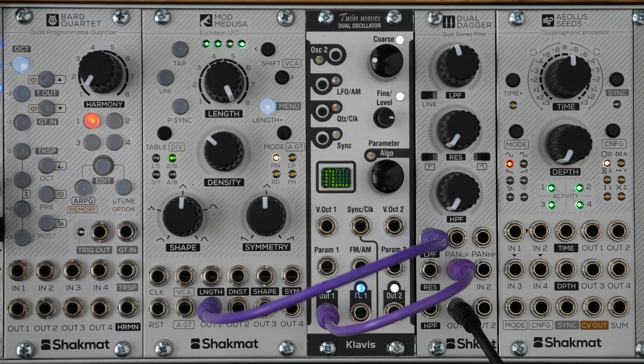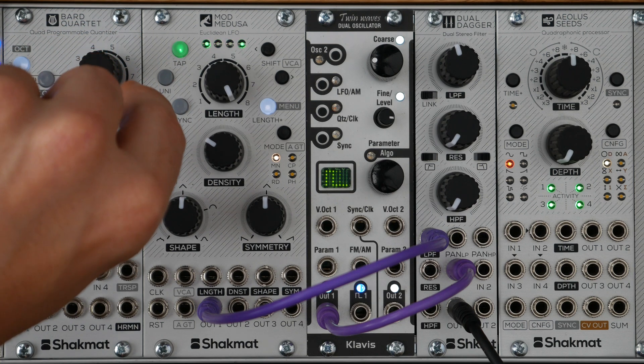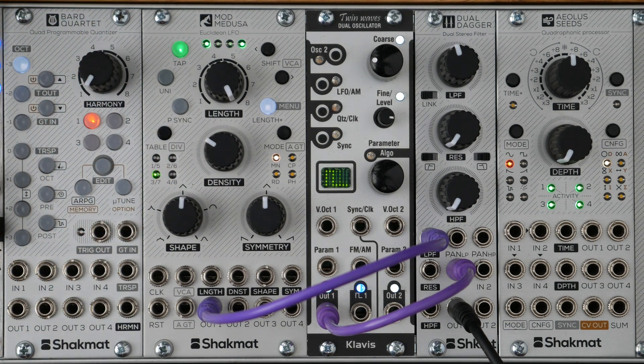The second table is Classic Euclidean. The third one is the revised Euclidean patterns found in the Night Gallop. It removes some dead spots of the classic Euclidean sequences.